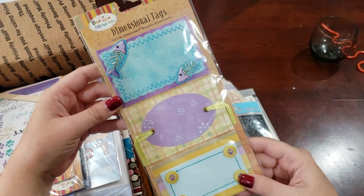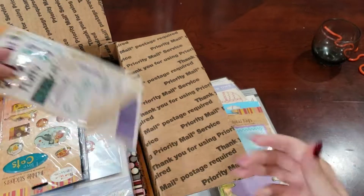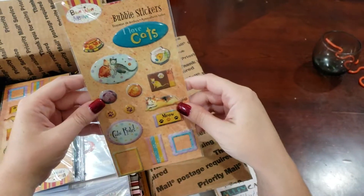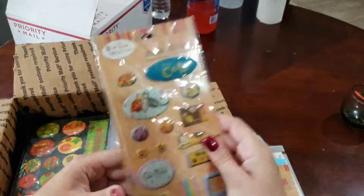Dimensional Tags for Cats and Dogs. Rub-Ons for Cats. Bubble Stickers for Cats — there's two of these, unopened.